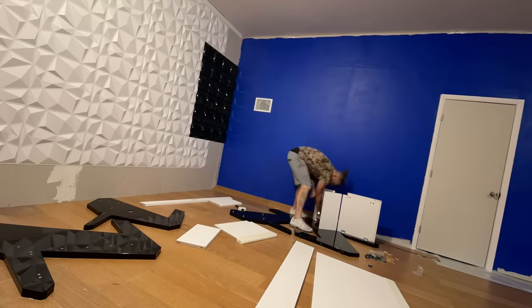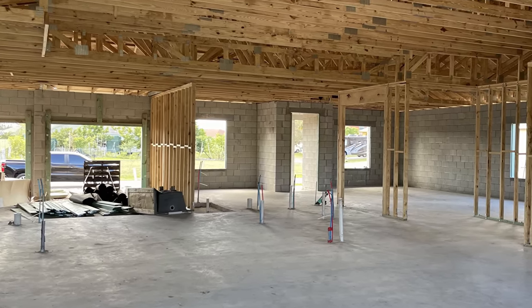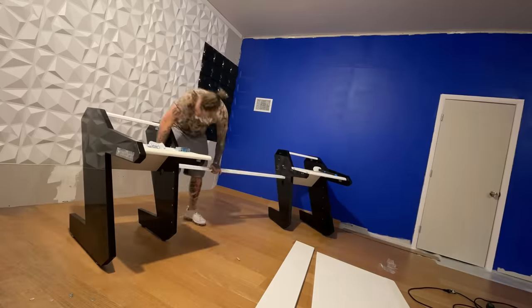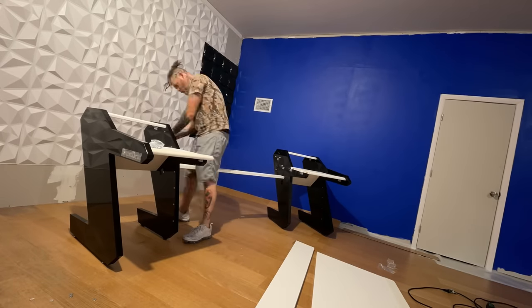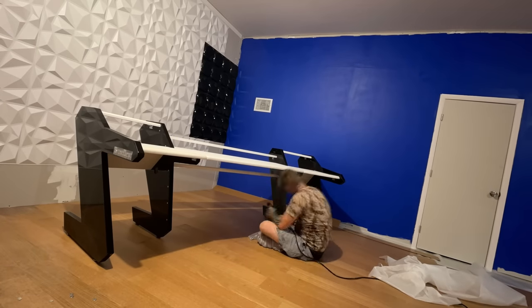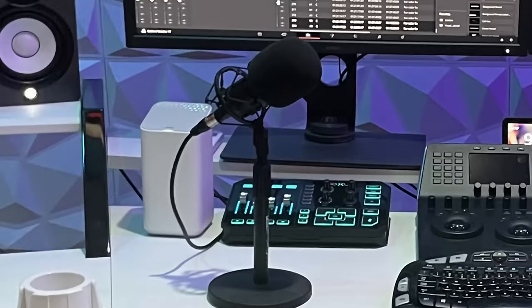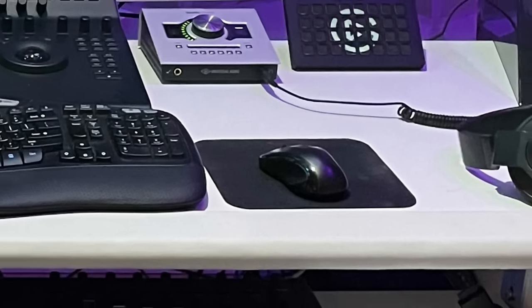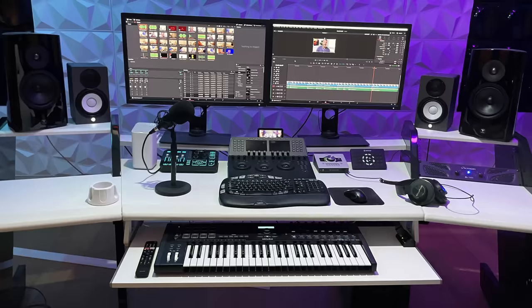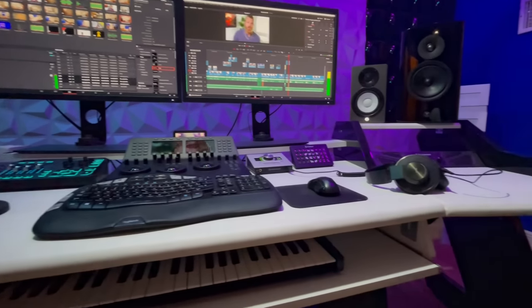Once all the panels were installed, I began constructing a studio desk that I ordered a few months ago. This is the Studio Desk XL — super cool, great for anybody that's producing music or videos. A lot of desks don't have enough room for all the things that I have: studio monitors, mixing panels, a typing keyboard, a music keyboard, a microphone, headphones, mouse. You start running out of space with a really small computer desk. Now I was able to finally build and construct this Studio XL, which has tons of room and a double monitor setup, with all my equipment laid out and still room to spare.